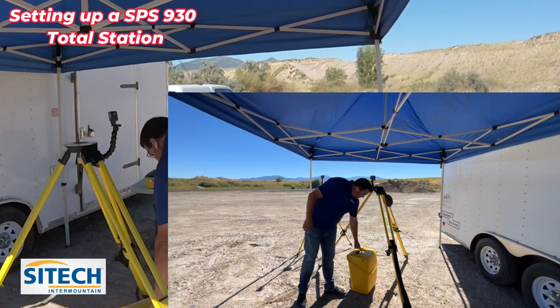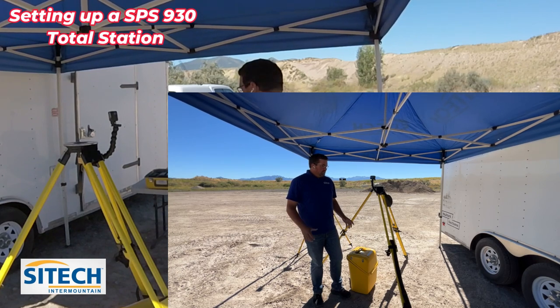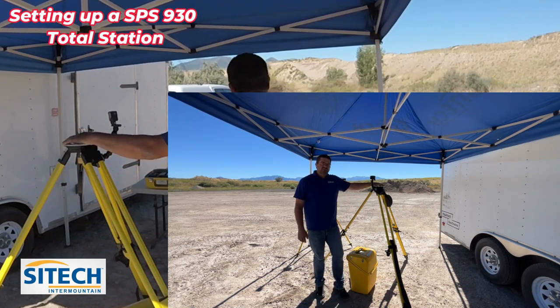SPS 930 on the top here. This one actually has the machine control option in it. I'm going to show you a couple different ways to do this. I know that if you've ever set up a total station yourself, you probably have your own way of doing it. But I want to show you some things I've learned that have kind of caught me over the years and that I've actually seen happen to other total stations.